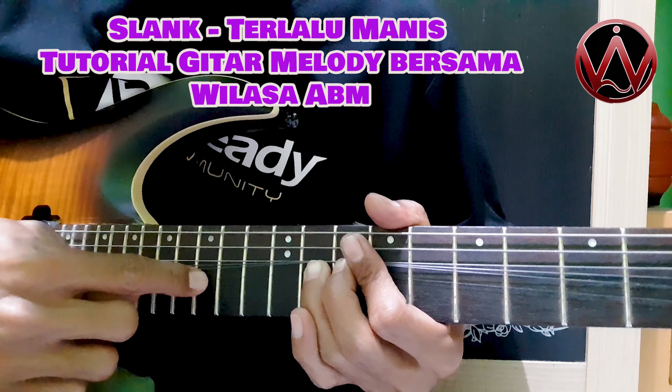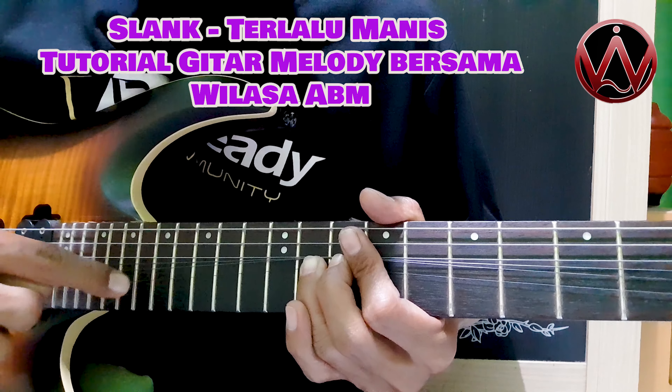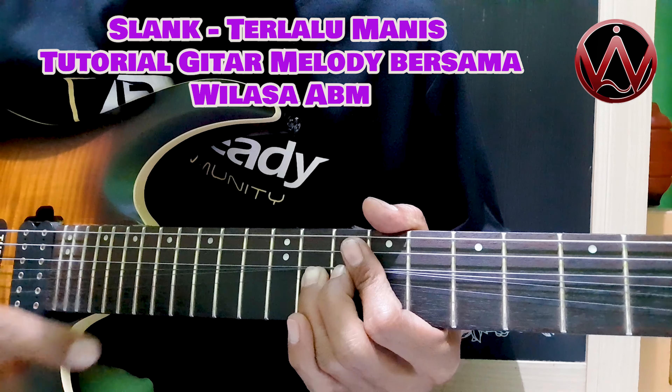Senar 1-nya, flat 15, lepas, senar 1-nya masih 19, 18, 17, turunin.